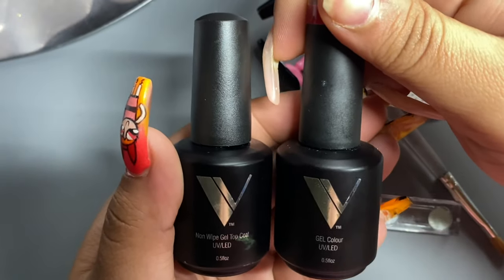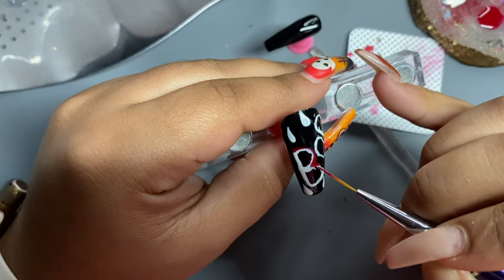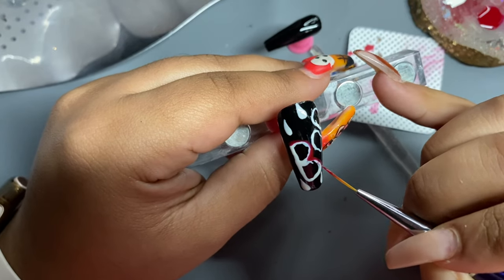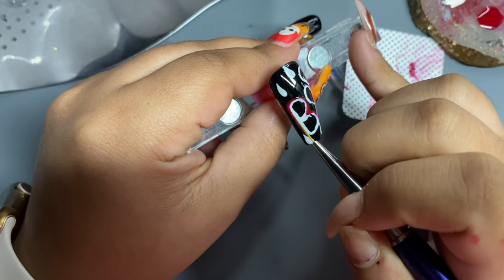I'm going to be going in with my top coat and 004 and mix these two together so it could give it kind of a jelly effect, and I'm going to trace the word with that so it could look like there's blood on it.